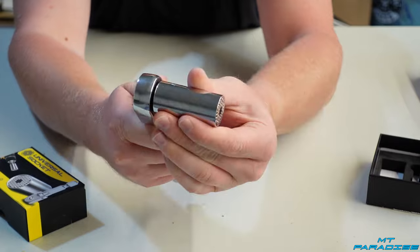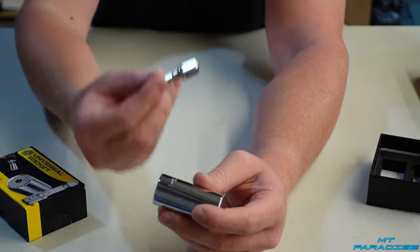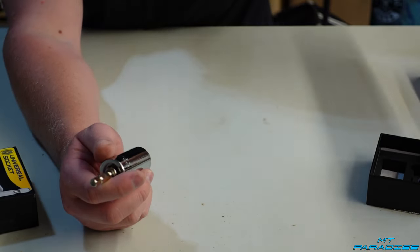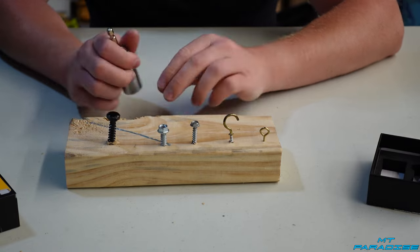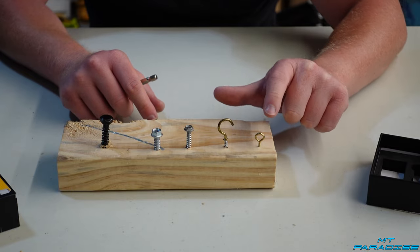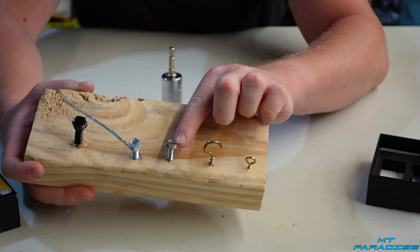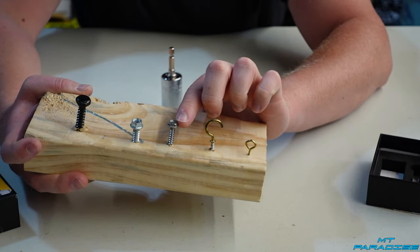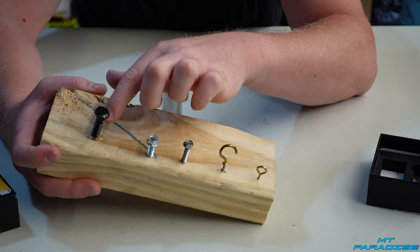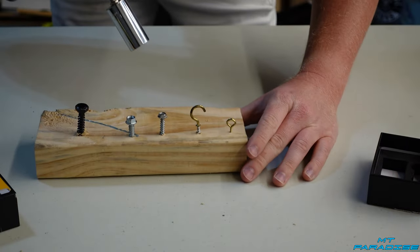I'm going to use the adapter and throw it on my drill because that makes life a lot easier. I'll start with what I think is going to be the easiest — a little tiny threaded bolt — then work my way up to different hex bolts. One has a really short edge so I don't even know if it's going to hook on, and one is really heavy-duty.